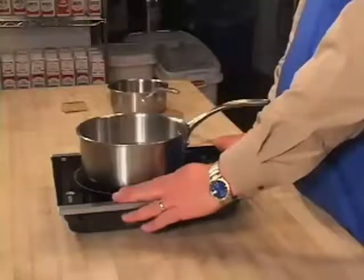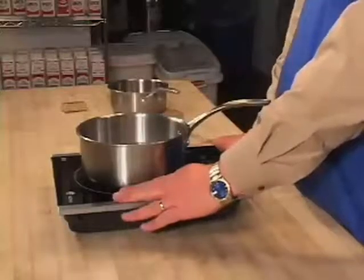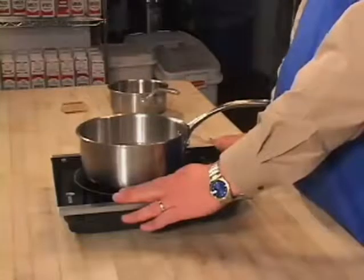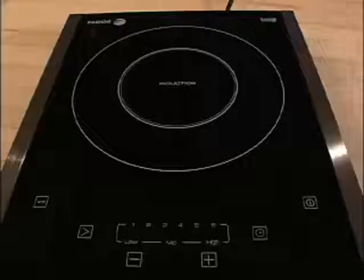Let me show you something. I can actually put my hand right there and it doesn't burn me. And that's because the heat is going into the pot and the pot is heating the food.